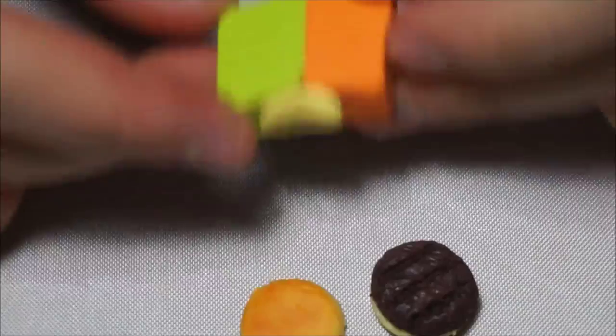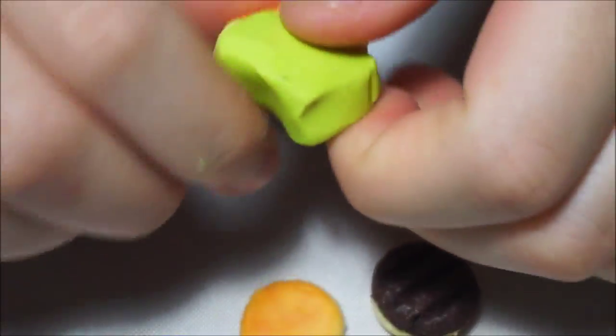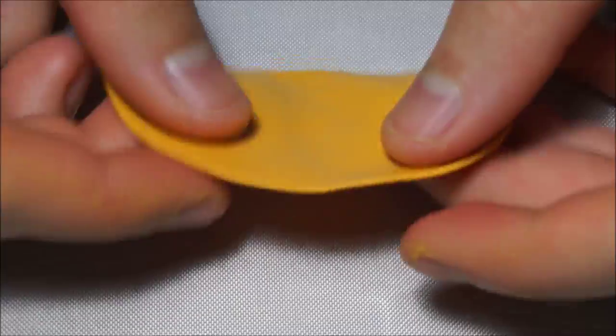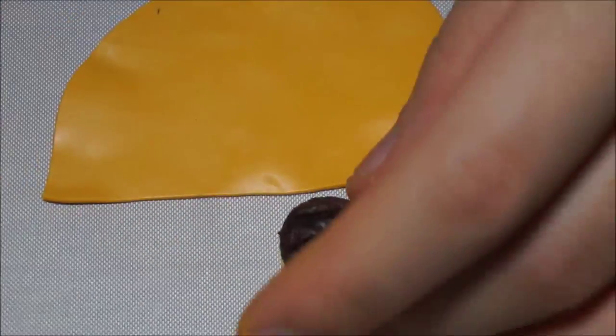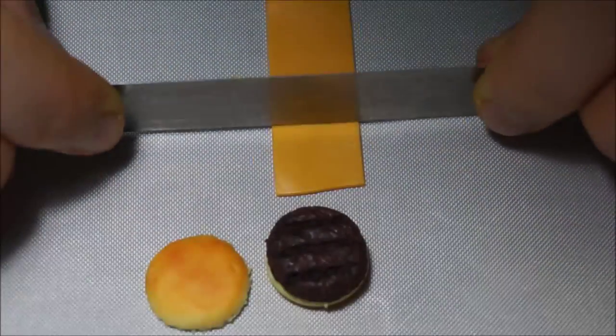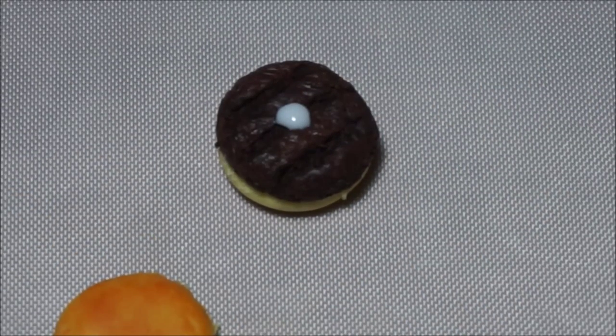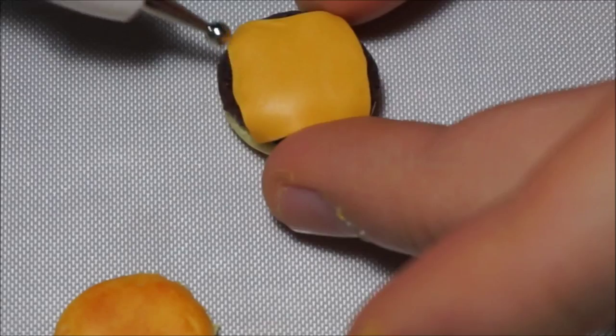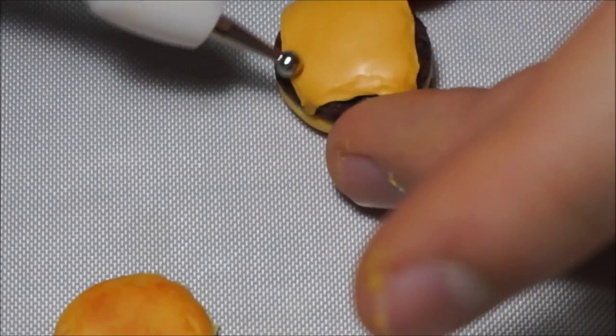Now for the cheese, mix orange, green and a little bit of yellow to make American cheese color. Roll it to a thin sheet and cut it square, then place it on the patty. Use TLS again, and then use a ball tool to add texture to the cheese to make it look just like it's melted.